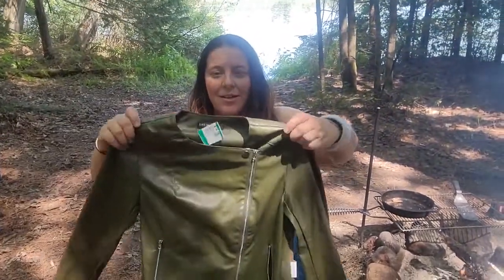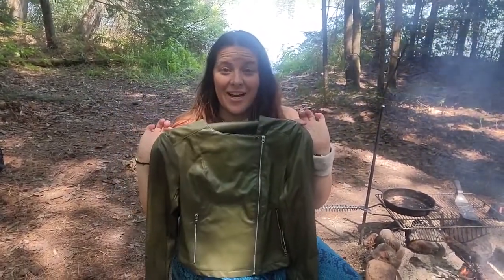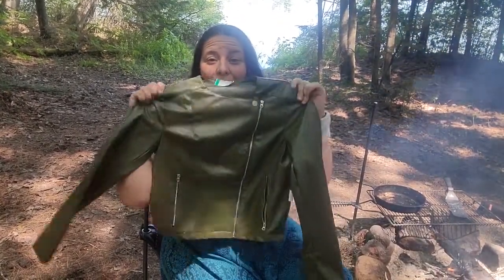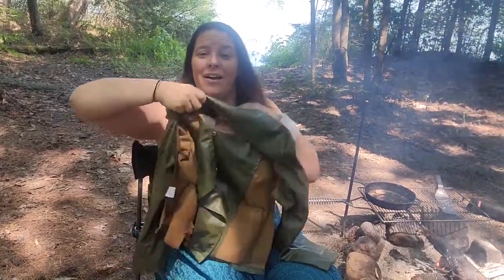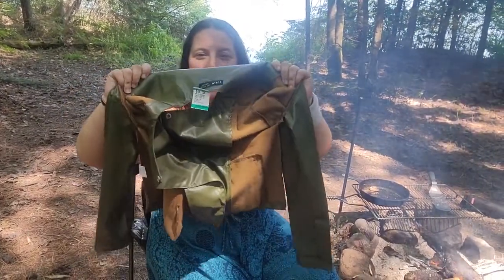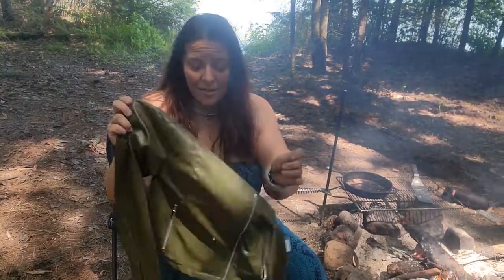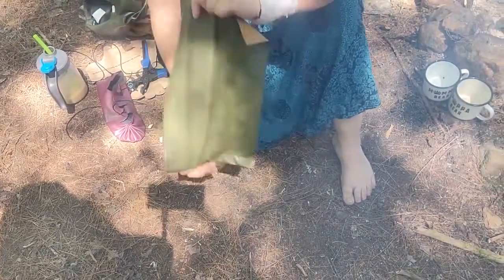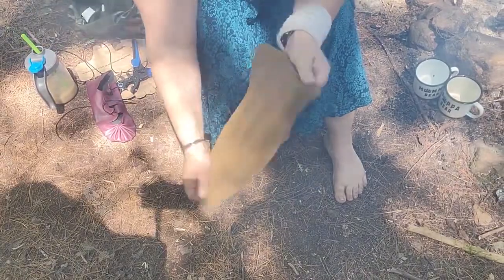I got this jacket for $14.49 from Value Village — it was half price. I've just cut off the back. It's an imitation leather; that's fine. If you can find some real leather that's great, but feel free to upcycle. I've got the piece from the jacket.